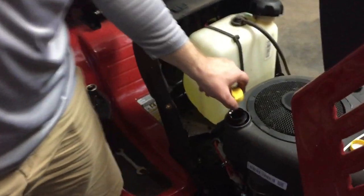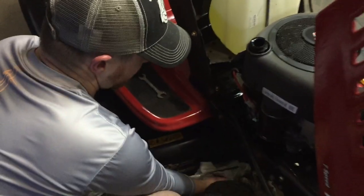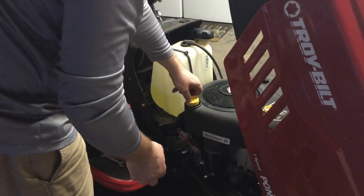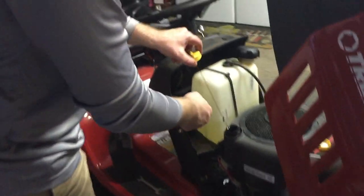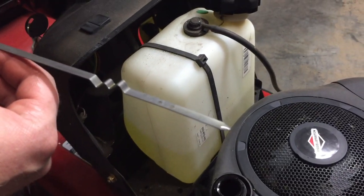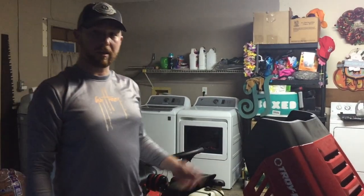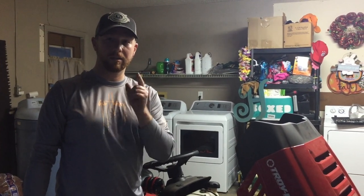Alright, so we're going to check it. I gave it about two minutes to settle. We'll ease the dipstick out and wipe it off to make sure it's right where it needs to be. It's right on the money — right on the sweet spot where it needs to be. We've got about four ounces of oil left, and we'll save that hopefully until next time. Thanks for tuning in, remember to like and subscribe to the video. Do It Yourself Dad — see you next time!